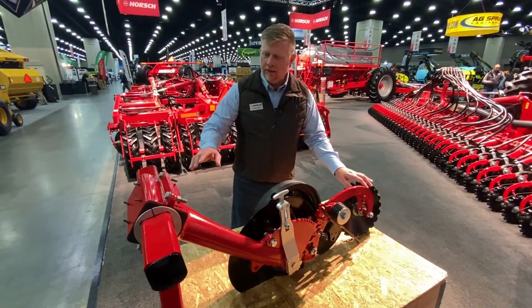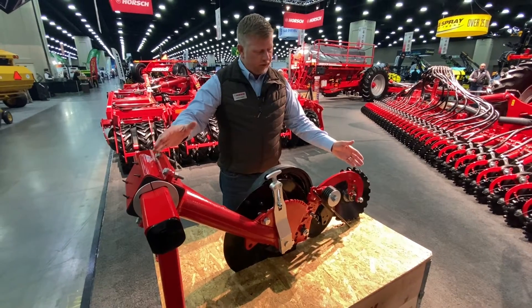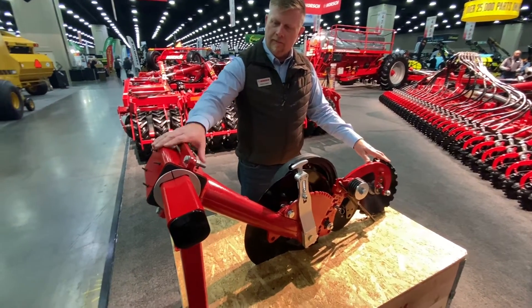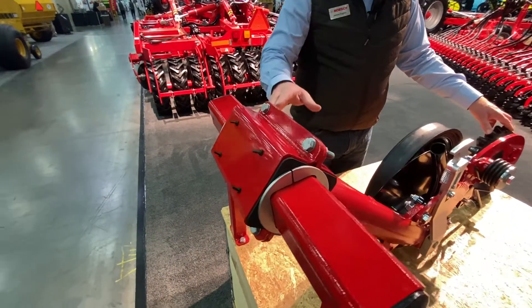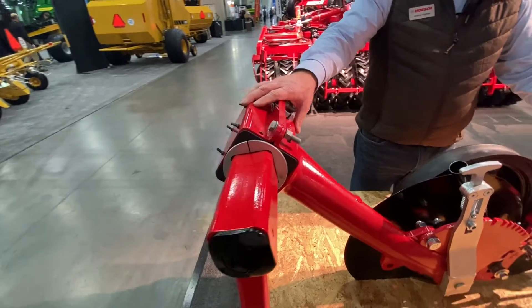I want to go into a little detail on the unique characteristics of the Avatar SD single disc opener. One of the differentiating factors versus other single disc openers is its overall ease of maintenance and usability. You'll notice up front that we don't use any pins, bushings, or pivot points for mounting the opener. Instead, we use a rock shaft along with a rubber torsion bar that's hydraulically actuated.